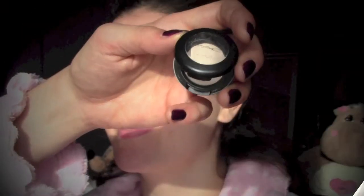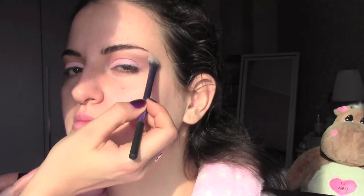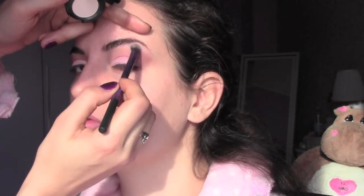I'm going to bring the dark brown eyeshadow also under the eyes, and now I'm going to use Vanilla from MAC as a highlighter under the brow bone. This is a lovely color to highlight this area and I always use it in loads of my makeup looks.